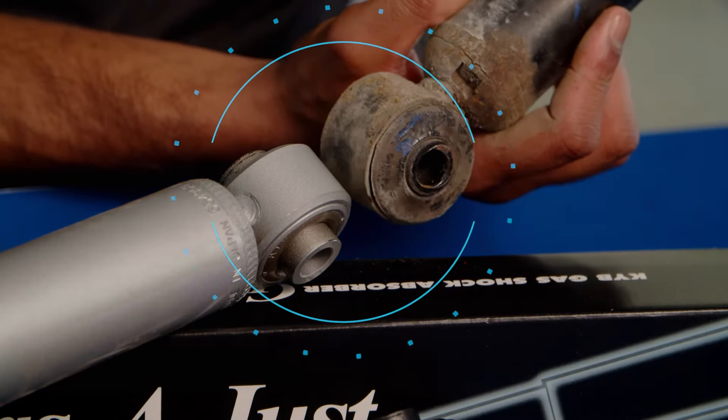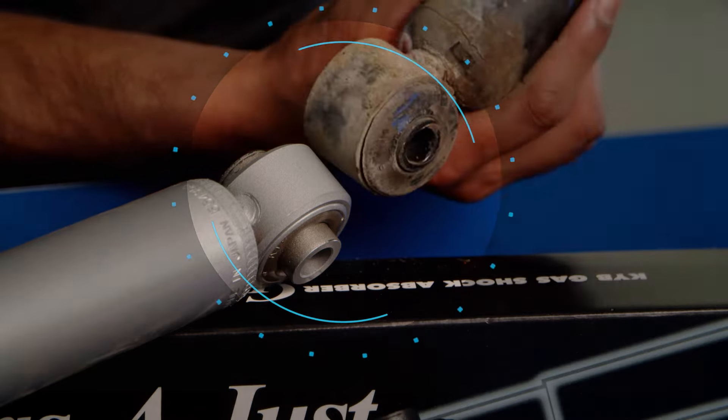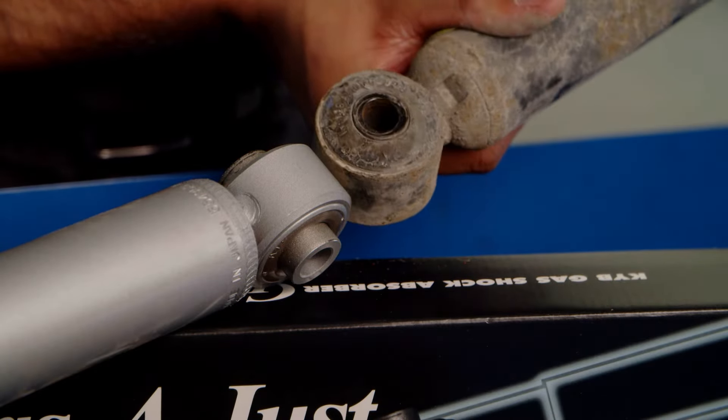Some KYB shocks will have different appearing bushings than the original equipment. These bushings have been designed specifically by KYB to perform as well or better than the original design.